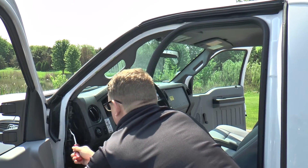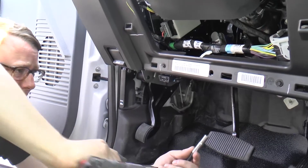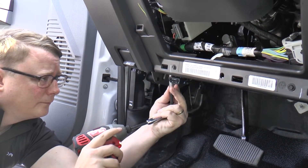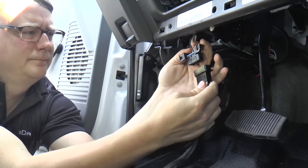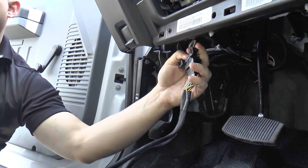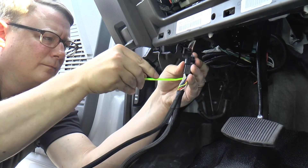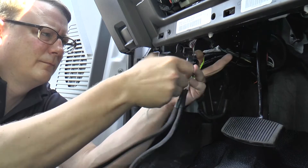Once the panels are removed we will need to locate the OBD2 connector. This OBD2 connector has two bolts that are securely attached to the OBD2 bracket. We will want to remove the two bolts. Now that we have detached the OEM OBD2 connector, we will connect the MC3 OBD2 harness to the OEM OBD2 connector. It is important to use a tamper resistant zip tie from the install kit to ensure that the connection is secure.